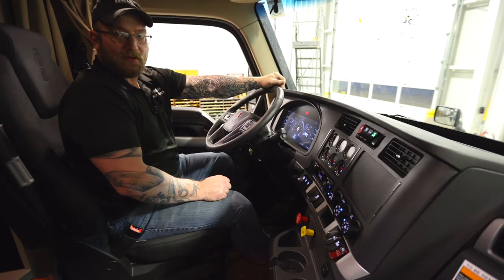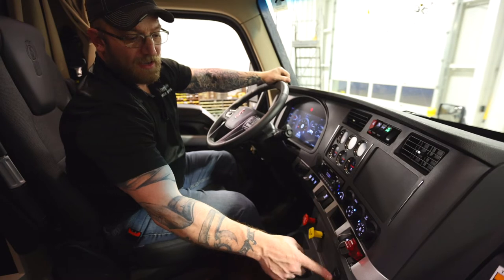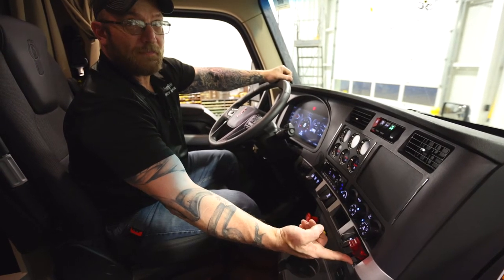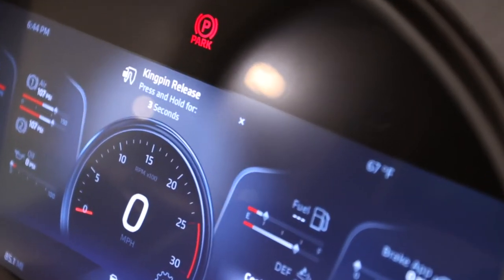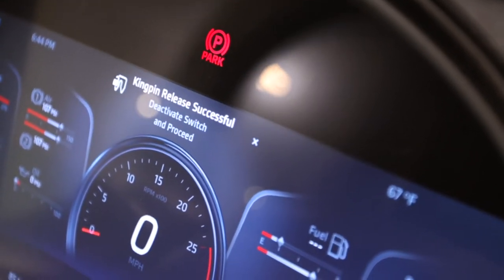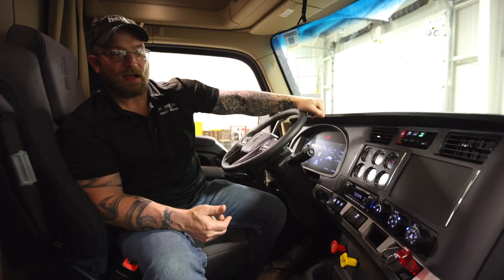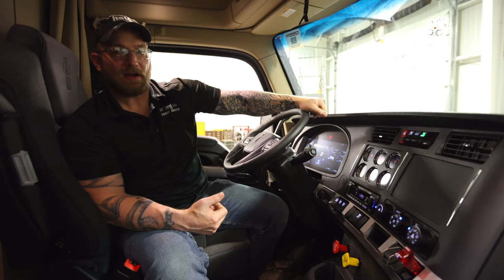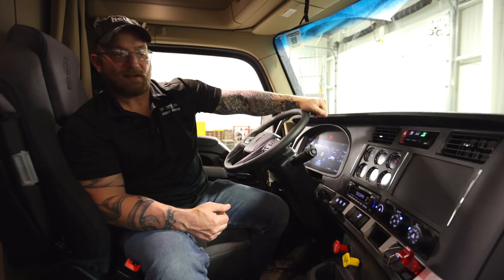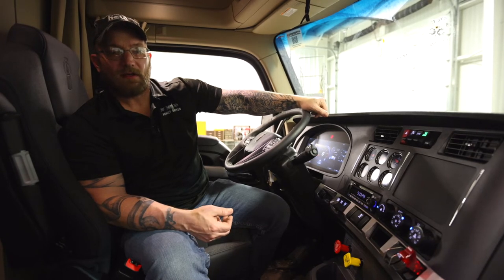Now that I'm back in the cab, I want to flip my release switch for my fifth wheel. I reach down here, flip up this red cover, and that shows you the switch underneath. I press and hold that up for three seconds — it's going to show on your dash. Now our kingpin is successfully released. I'm going to pull forward about six inches, then drop my air and let my landing gear settle on the ground until it's nice and firm, making sure the trailer and landing gear can support the weight of the load. Once I see that, I'm going to pull all the way out and put the air back to my bags.